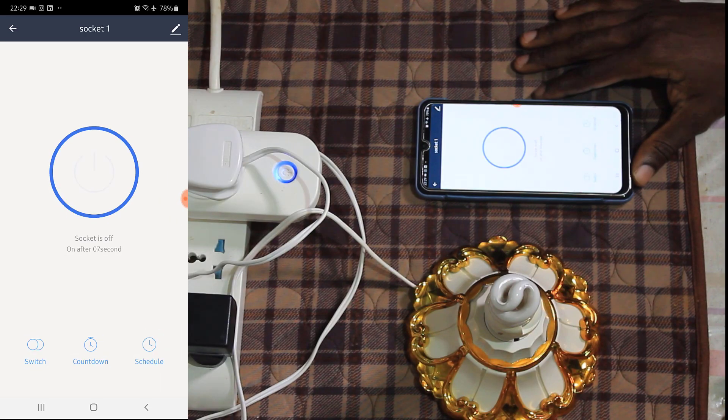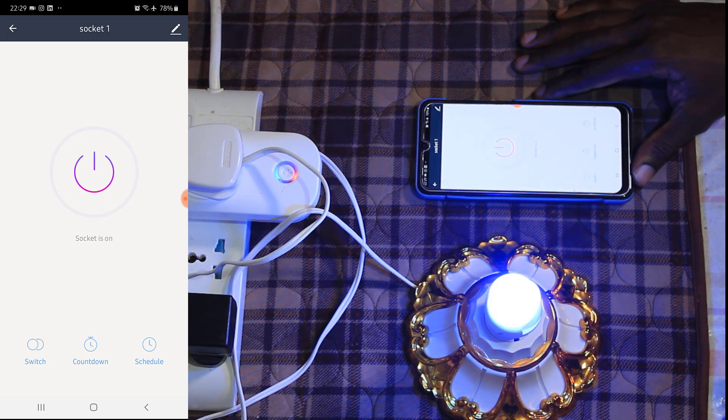Counting down: 8, 7, 6, 5, 4, 3, 2, 1, 0. Yes, so that is how the countdown timer works.